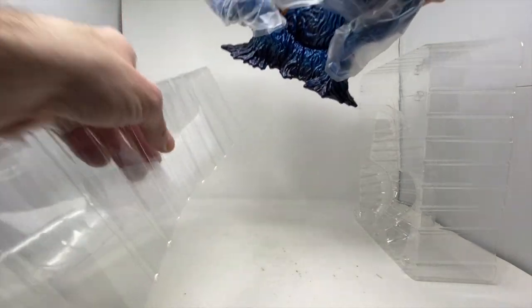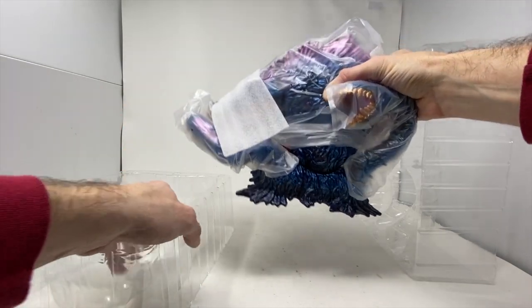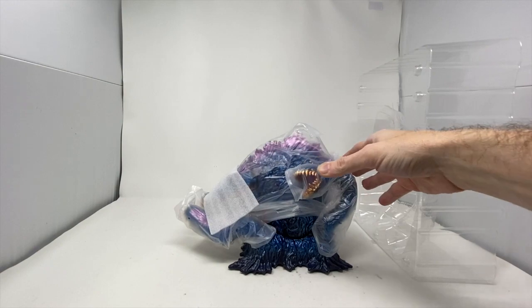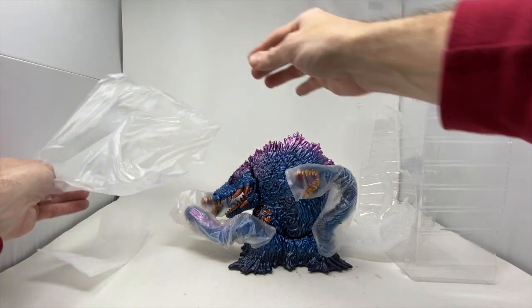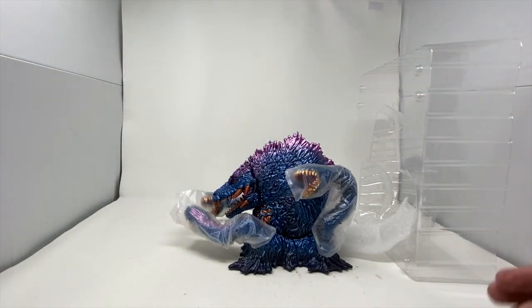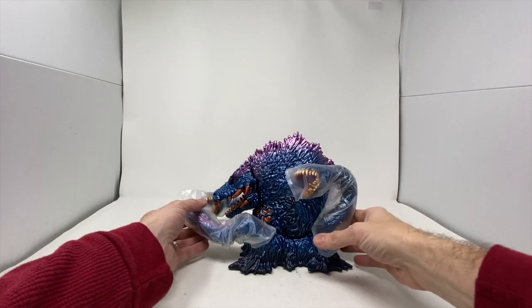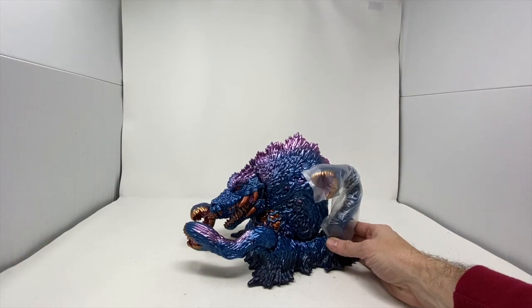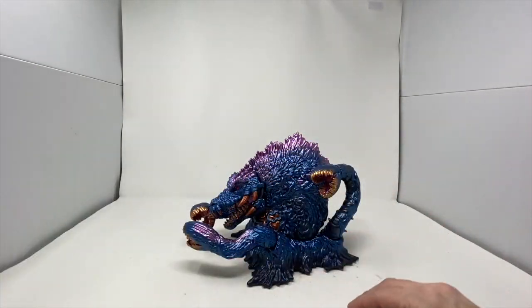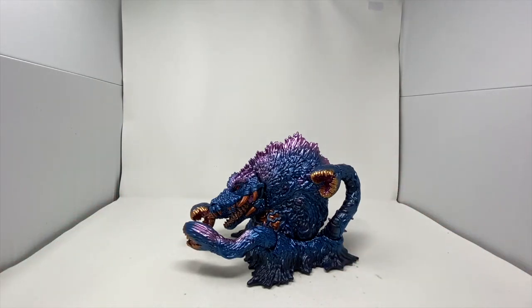There's another designer credited here — Gabe Sisson. I'm guessing you were probably part of the painting, but I'm not exactly 100% sure. And as I pull off this incredible detail, I am in awe of this awesome vinyl figure that the three of you all contributed your art and expertise to. It is really weird and really awesome and really bizarre.